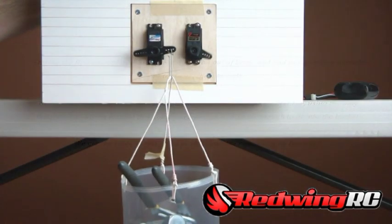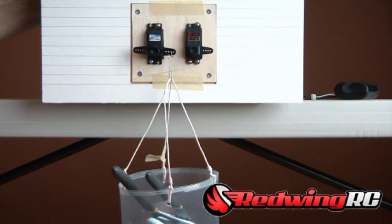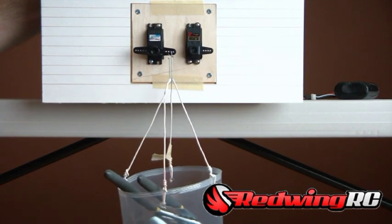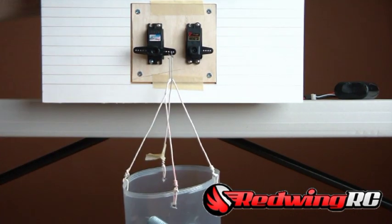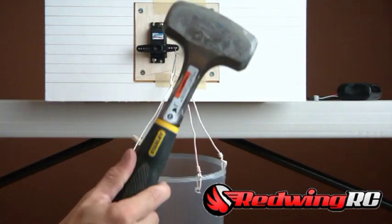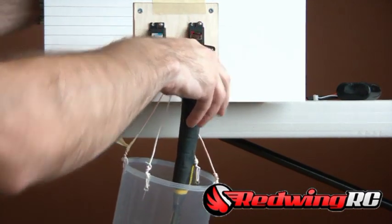Throwing in the wrench, you can see it's still staying strong and really seems to be lifting a little stronger than the Hitec. So I guess we'll do a tiebreaker here. I went ahead and found a small sledgehammer — I'm going to put that in the bucket first and start there.